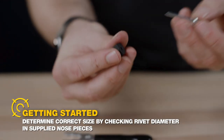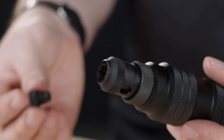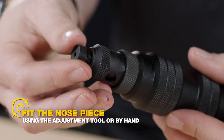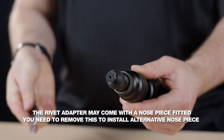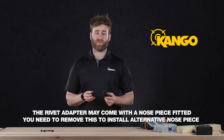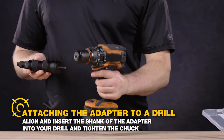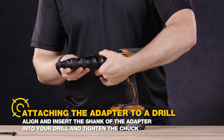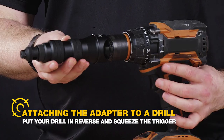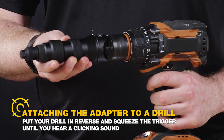Another common question is how to get this tool started. To use the Kango Blind Rivet Adapter, you'll need to start off by working out the size nose piece for your rivet diameter and fitting that piece to the rivet adapter with the adjustment tool. The rivet adapter may have a nose piece fitted which you might need to remove when you want to install the correct nose piece. Once the nose piece is fitted, align and insert the shank of the adapter into your drill and tighten the chuck. Put your drill in reverse and squeeze the trigger until you hear a clicking sound, and then you're ready to load a rivet.